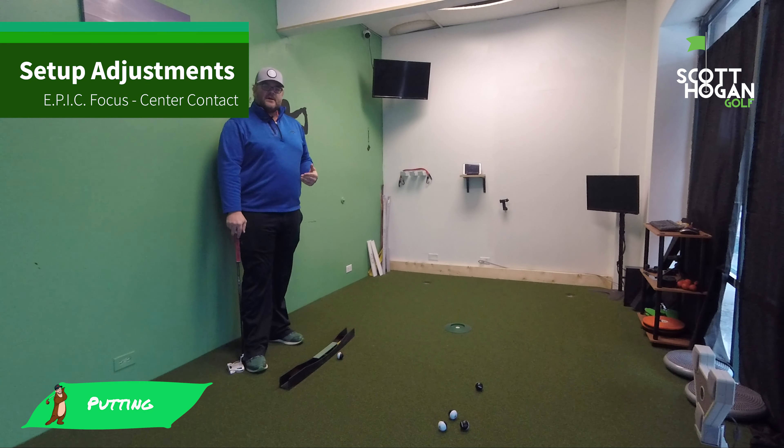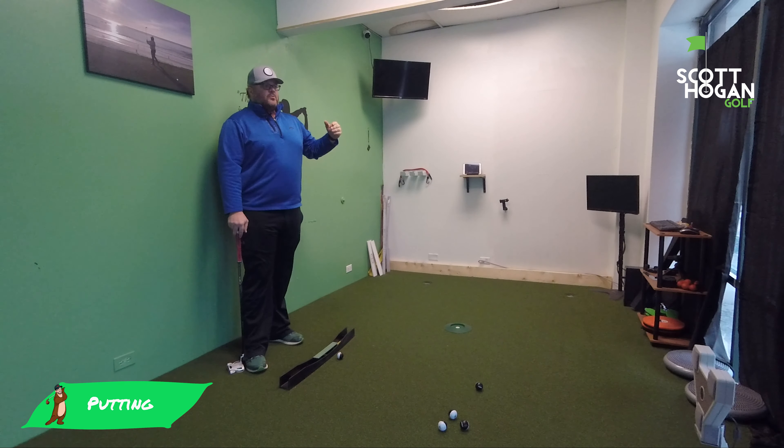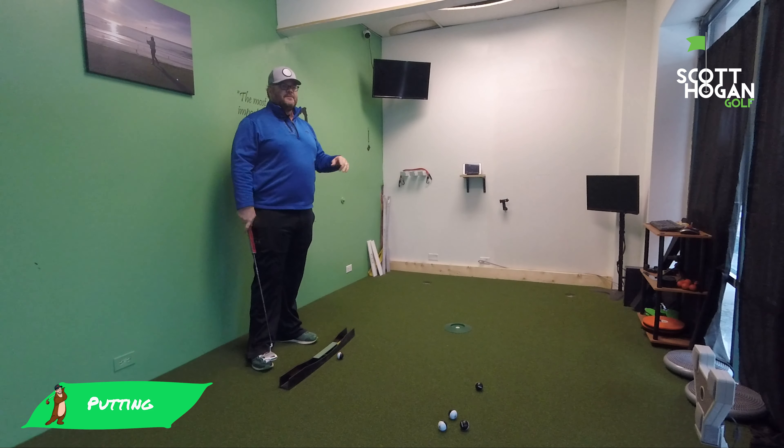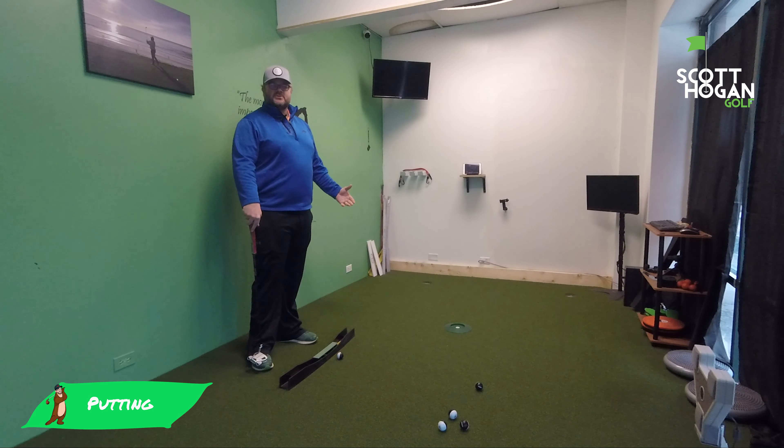In putting, setting up to the ball is one of the most important things because all putts are the same. You are going to be rolling the ball straight ahead of you. It does not matter what the putt is actually doing. If it's breaking, I'm just going to aim somewhere else, but my goal is still just to roll the ball straight ahead of me based on where I'm aiming.